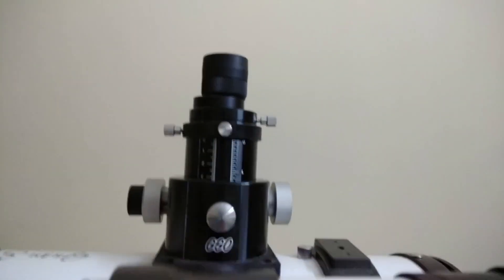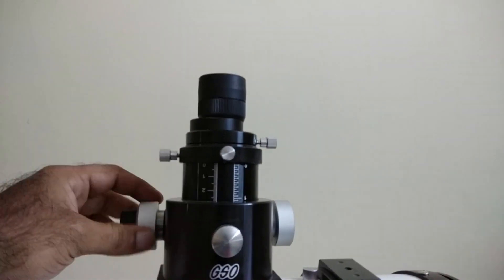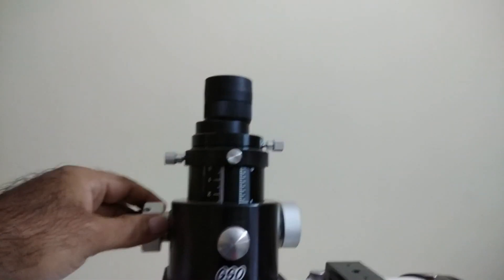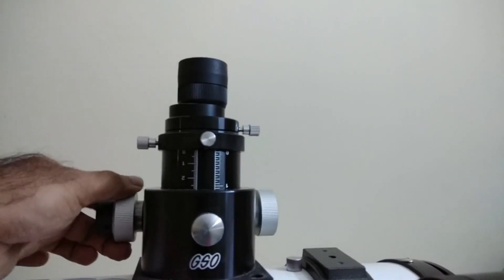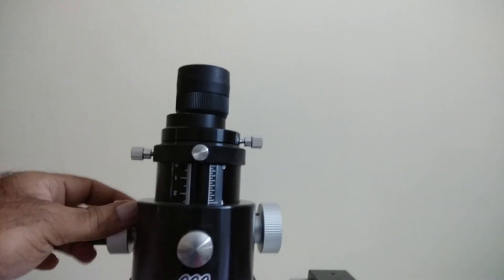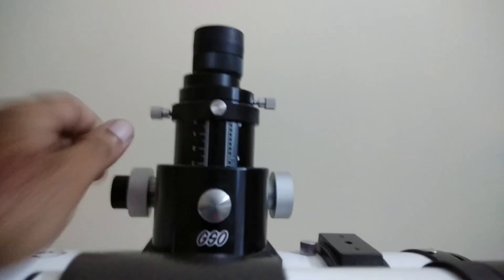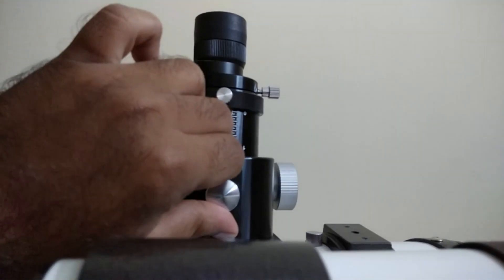Just loosen the axis on the other side. The focuser is branded GSO and it also has a scale, so you can memorize the position of your focus point. When you use it time and again you don't have to sit and wait for focus — you can come approximately close to the actual focus point. It's really nice.